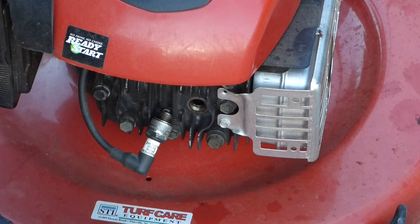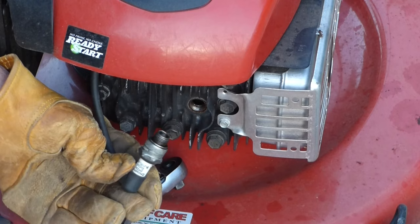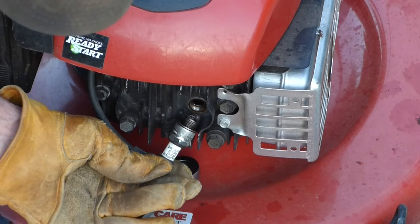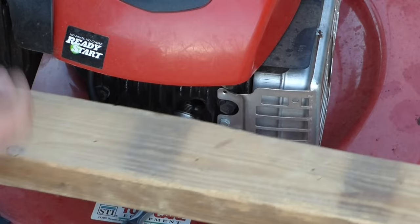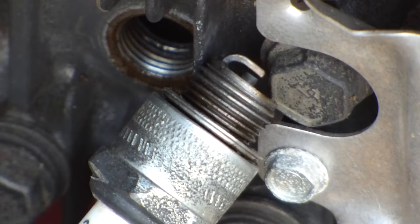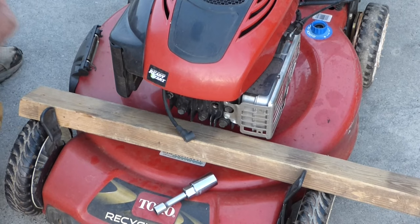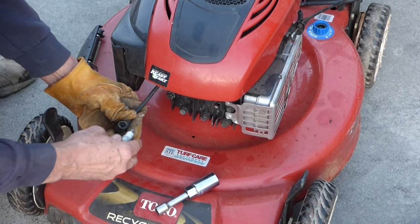We'll go ahead and check for spark. To check for spark, you've got to touch the base of the plug against some metal — the block of the engine — have somebody else pull the starter rope and see if you've got spark right in there. I'm going to have to jimmy-rig it since I only have two hands and two feet. We do have spark, so I'm going to try a different spark plug. Maybe the plug's going bad — that would be a lot easier.